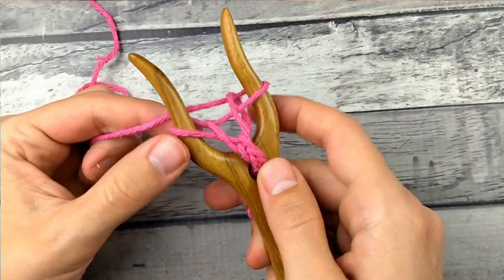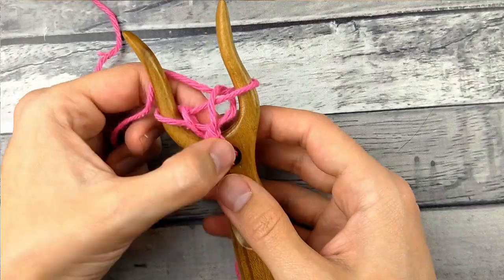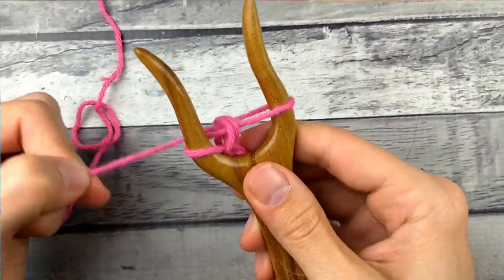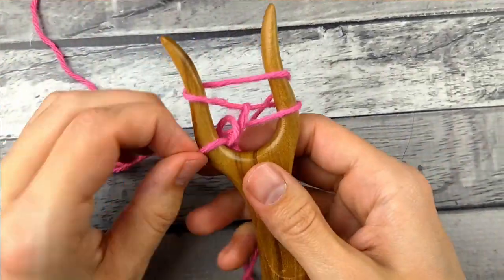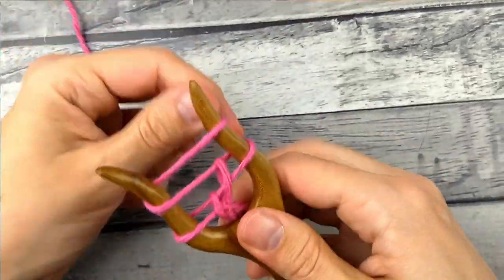If you try to make an I-cord with a really thick yarn, you won't use the hole here — it'll just be too difficult. You can just put the tail down the back; it doesn't have to actually go through the hole, and it will still work just fine. It's just a little bit easier with the hole.